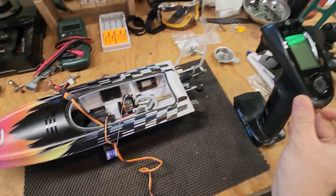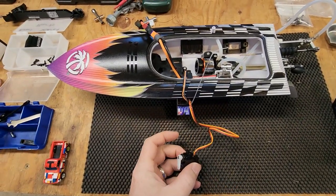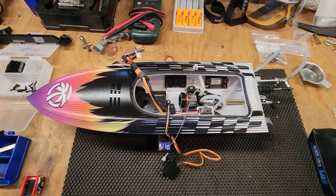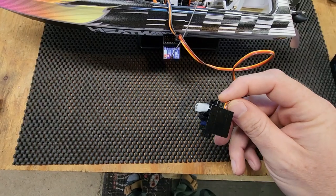Power on transmitter, power on the boat, and the same thing happens. Nothing else works. Servo — no good, bad.